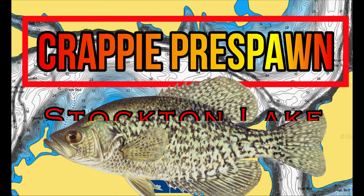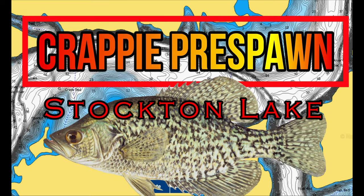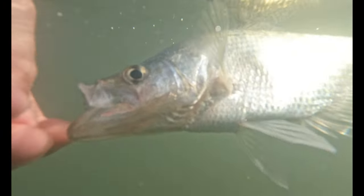Welcome back to another episode of In-Depth Angling. I'm excited to be recording this today as we are going to take a look into the crappie pre-spawn patterns, locations, tips, and techniques on Stockton Lake, breaking down everything you need to know to catch more crappie this spring. Be sure to stay with us until the end of the video — I'm going to be showing some spots out on the lake where you can go catch some nice slab crappie yourself.